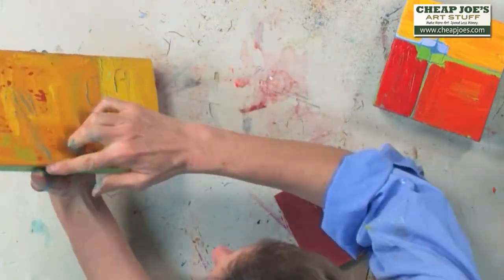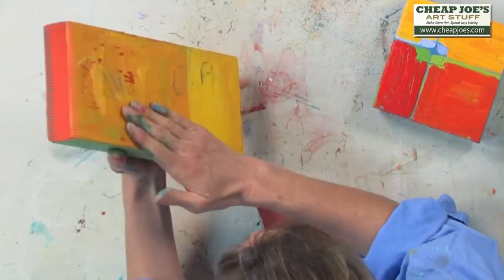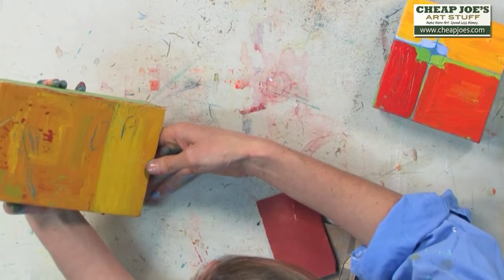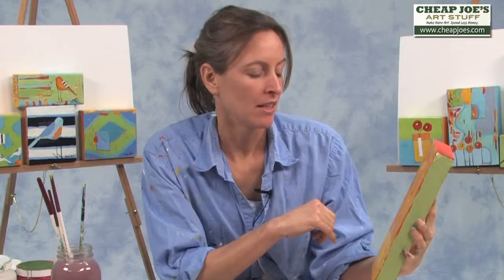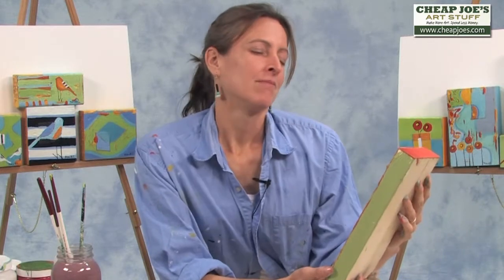You can build up the molding paste to form objects underneath and really give your paintings a lot of texture. I like the little hints of teal coming through the yellow there and up here the green coming through. Is it done? No. Is it almost done? Yes.